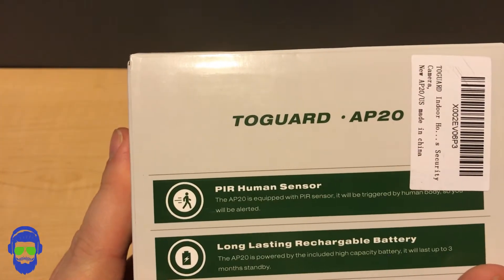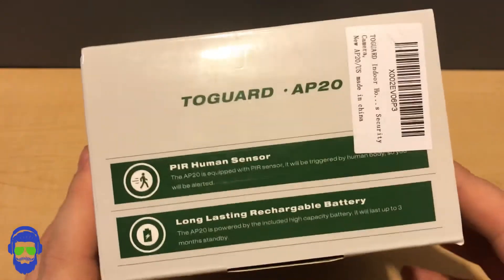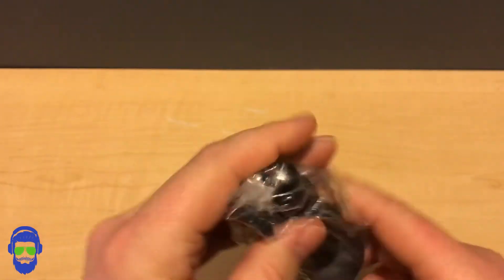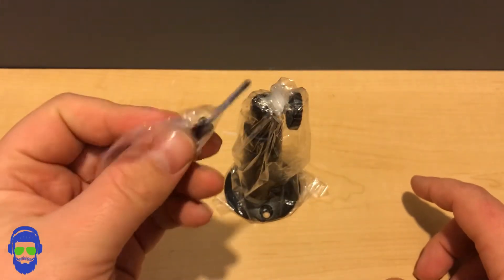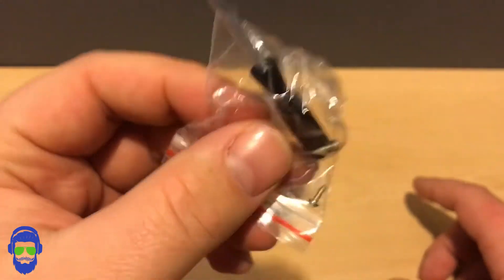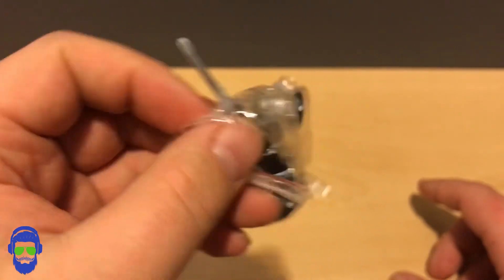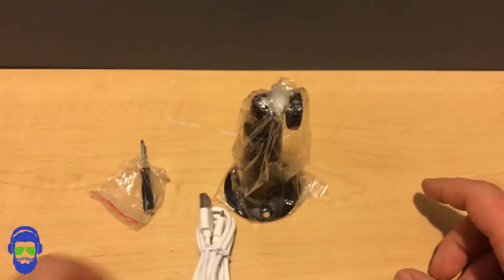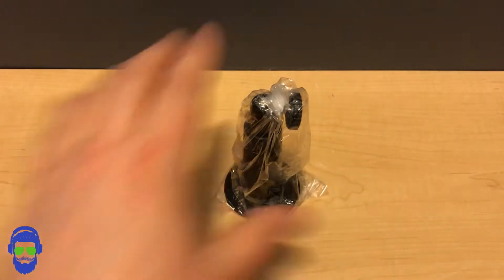It has a PIR human sensor — this is infrared, so it'll pick up the human body. The long-lasting rechargeable battery will give you up to three months of standby. Now let's look at what's in the box. This is the mounting hardware with some screws on the bottom and holes — this is the side to put into your camera. We also have a bag with a small screwdriver and some tiny screws. We have the micro USB cable to charge your camera and the user manual.